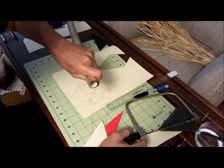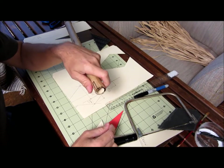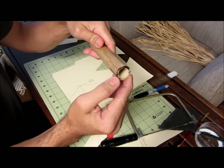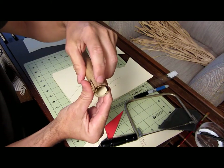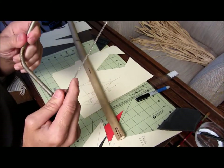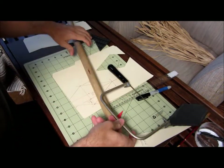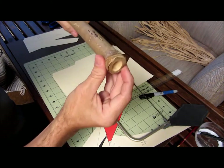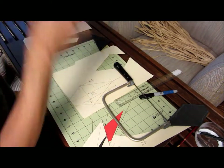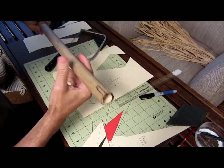A quick word about cutting bamboo: when you cut it, the edges tend to splinter. To minimize that, use a saw with really small teeth. If you use a big saw or a radial saw it'll be all splintered and rough on the edges, requiring a lot of sanding. A small-tooth blade is the way to go.